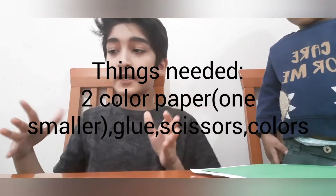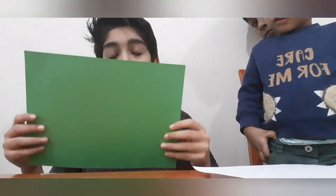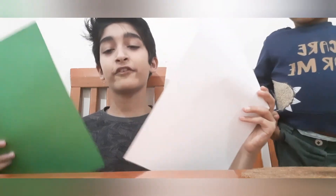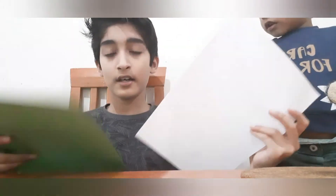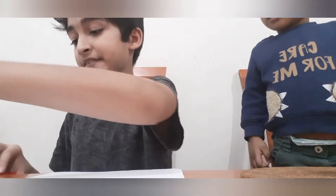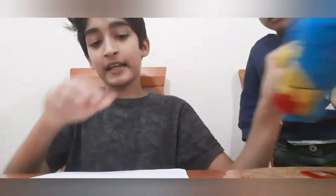First, what we are going to be making is an Eid Mubarak sign. First I am going to take a colour paper — you can take two colour papers. I am taking one A4 and one green sheet. Then you need a ruler and some colours.